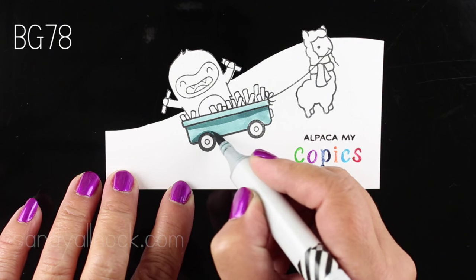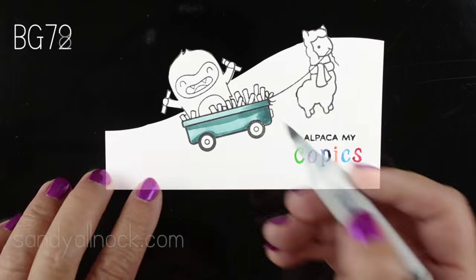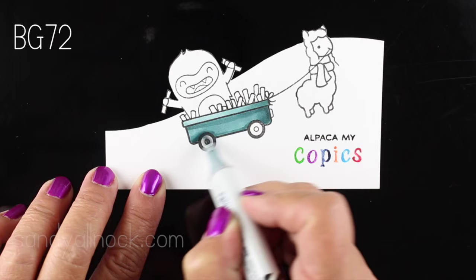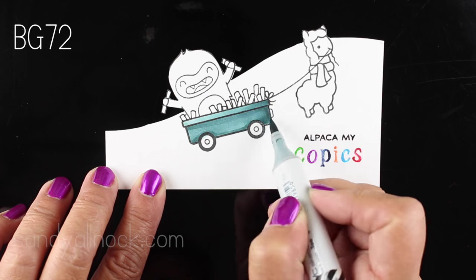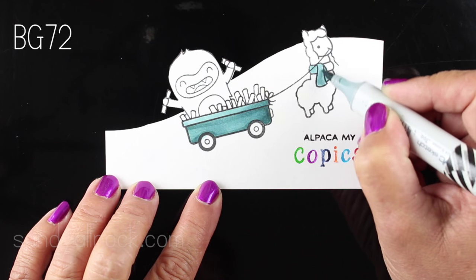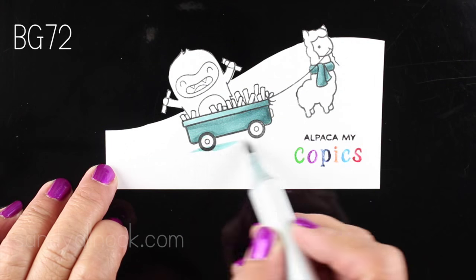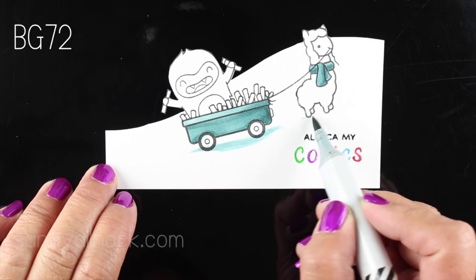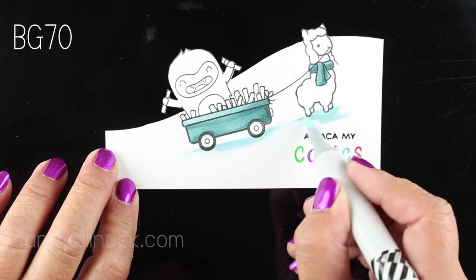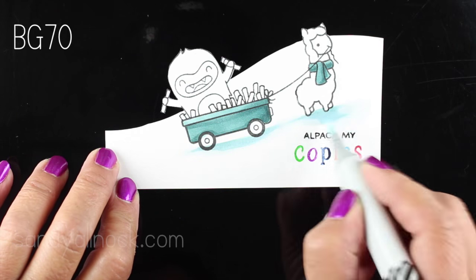I'm using the same BG7 family on a couple of elements in my image to tie them to the trees and create a common color across the image. I also want those colors to be a little duller in some parts so that I get the pop of color on the animals, the markers, and the sentiment. The sentiment is actually stamped with clean color pens — I colored each letter by hand, set them all up, then stamped them all at once. It worked really great, and you can do that with any of your water-based markers.